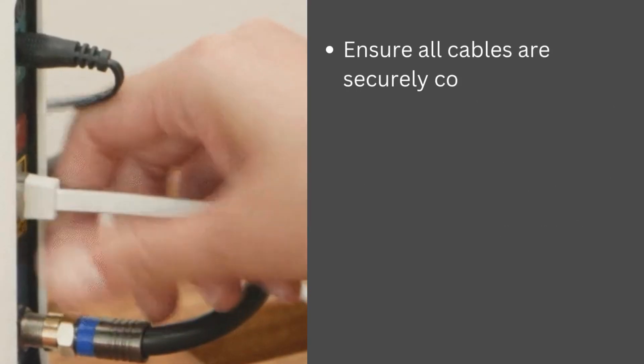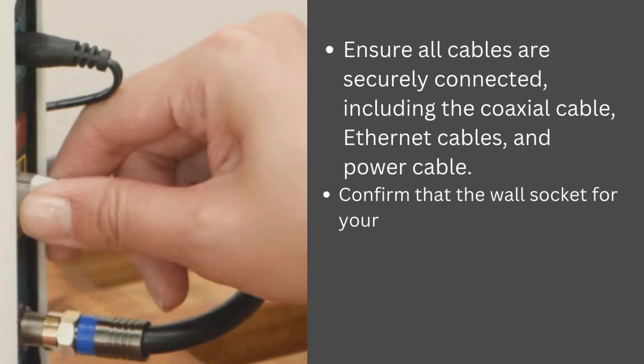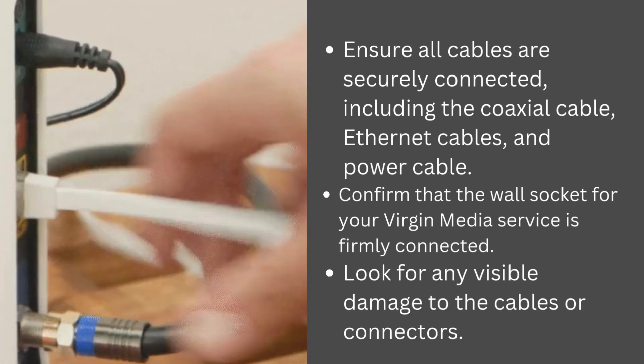Ensure all cables are securely connected, including the coaxial cable, Ethernet cables, and power cable. Confirm that the wall socket for your Virgin Media service is firmly connected. Look for any visible damage to the cables or connectors.